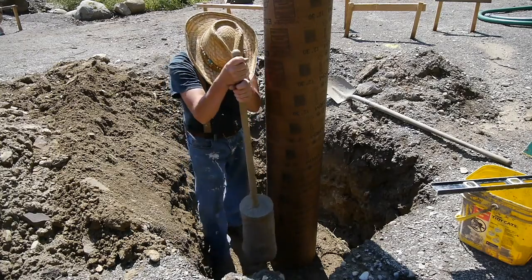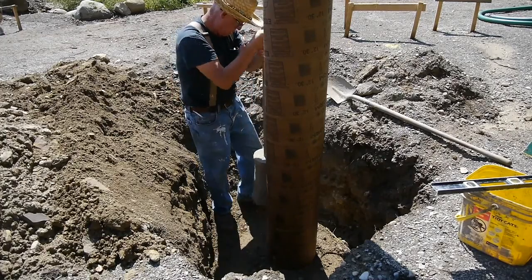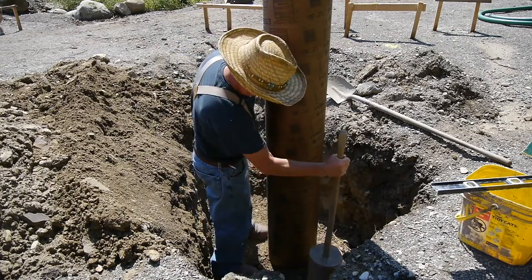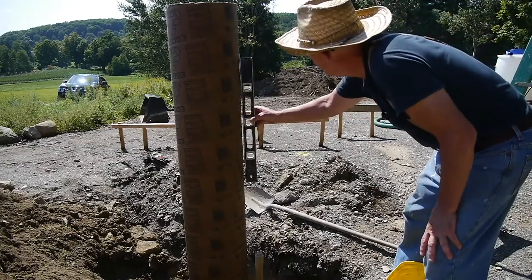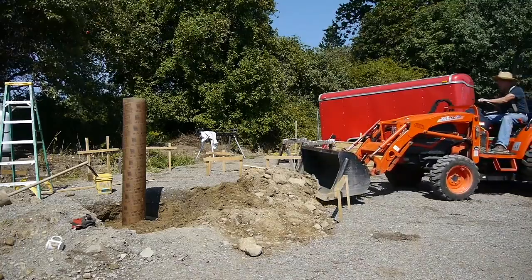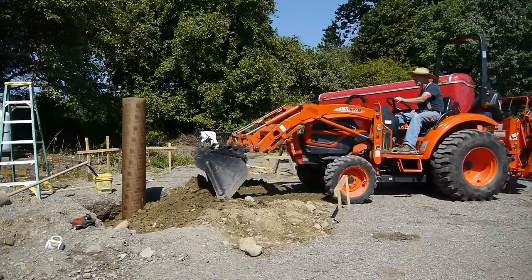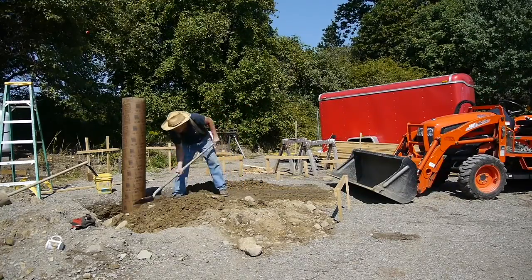After I made sure the tube was plumb, I took my heavy-duty homemade tamper and tamped the soil so it's nice and firm around that tube. Before I add more fill, I make sure that the tube is plumb. Using the tractor to backfill saves a lot of shoveling, but you have to make sure you don't bump the form. Now I'll shovel that dirt around the tube, and then tamp again.